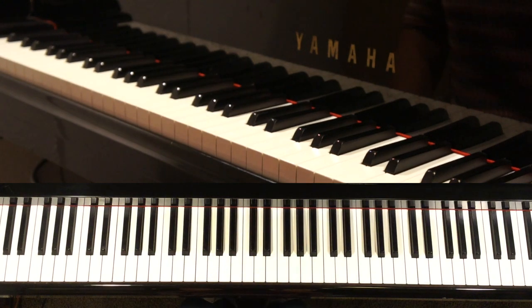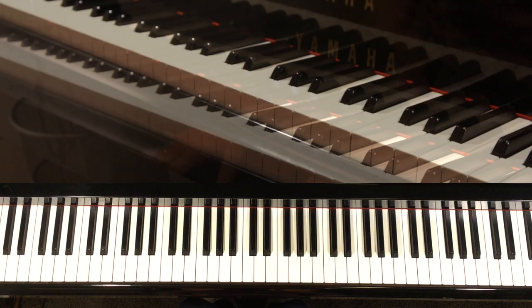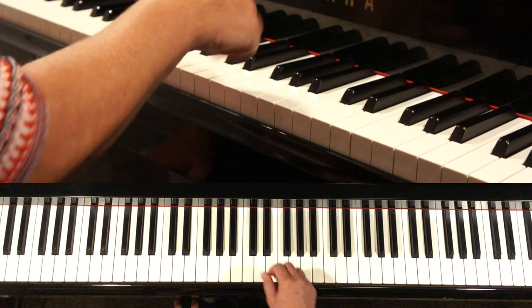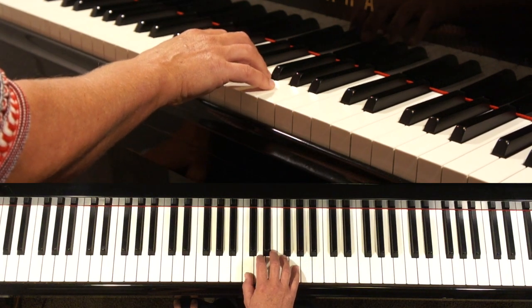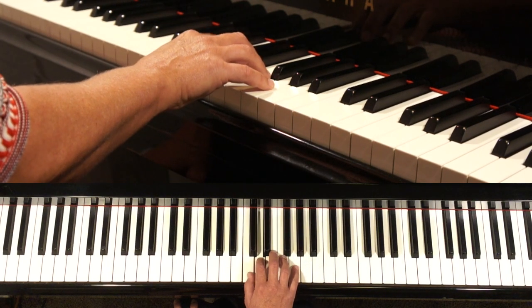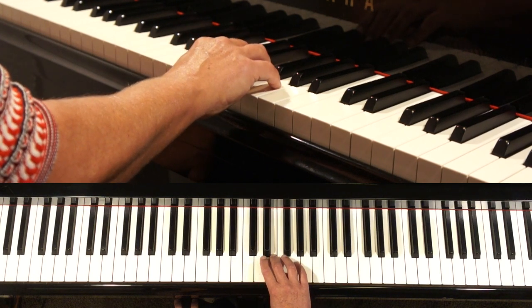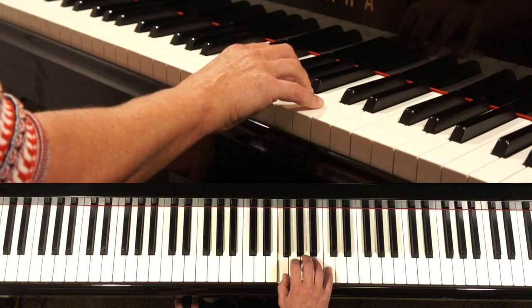One way or another, your thumb has to go under. This is an exercise on how to practice that. I demonstrate it with C major. I start with C, then D, we put our thumb under, we play the E, we play the F with the thumb, and we put our hand directly in position.